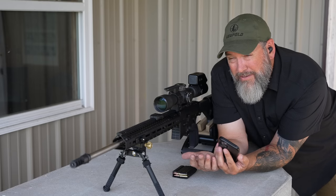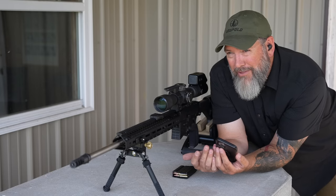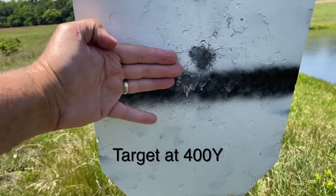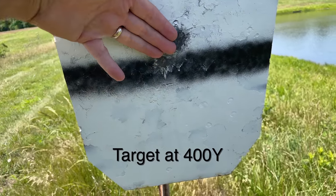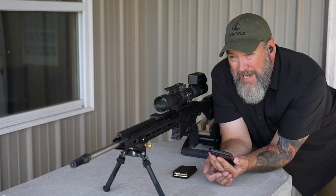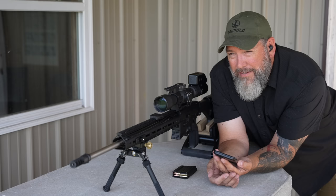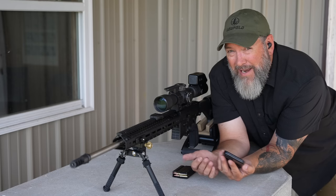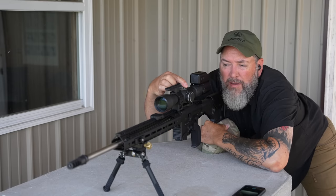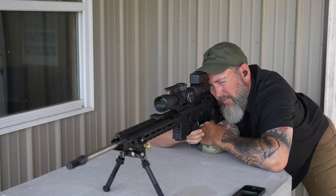I'm going to stretch this out to the distance I can see. I can barely see the top of the 600-yard target over the crop, so we'll probably stop at 500. I've got white targets out there painted with a black waterline across. The goal is to go to each of those distances, shoot a couple of shots, and see how high above or below that waterline my impacts end up being — then I can true up my data in my Kestrel. This first call should be about one mil.